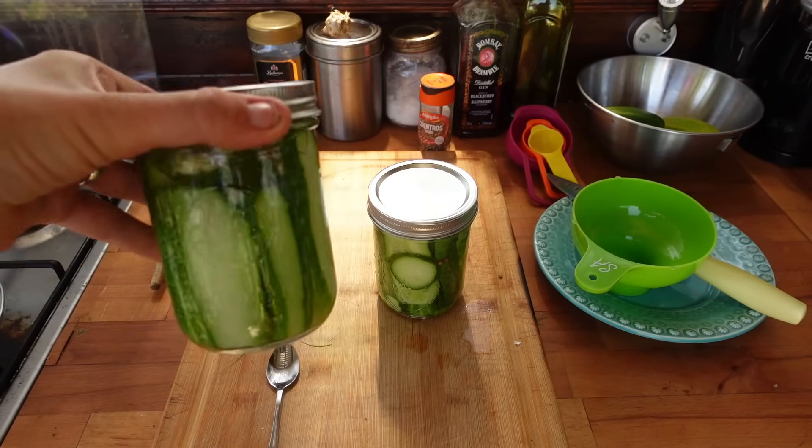Ta-da! I've got a jar of pickles — so exciting! I will fill you in on how they taste in a couple of weeks' time.